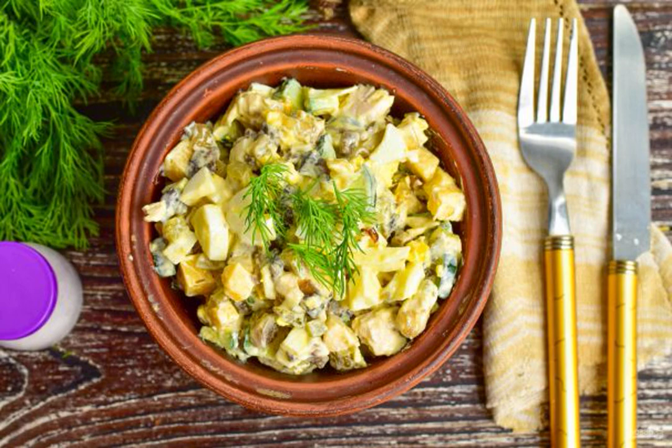Salad gourmet turns out very tasty. Due to the chicken, it also comes out quite satisfying, and due to the mushrooms, juicy and more original to taste. Be sure to try to cook it.